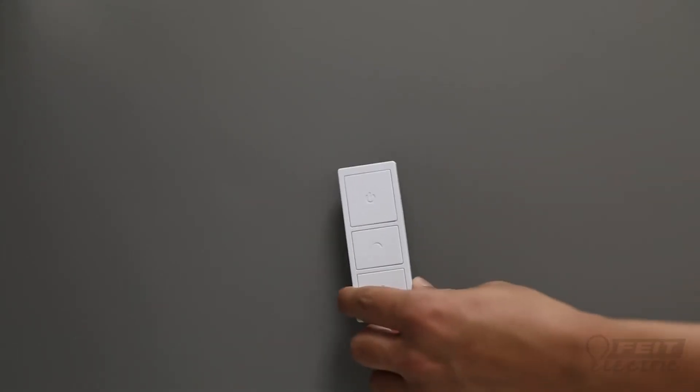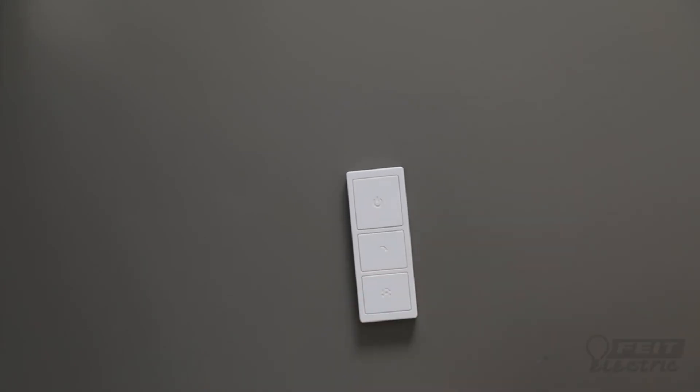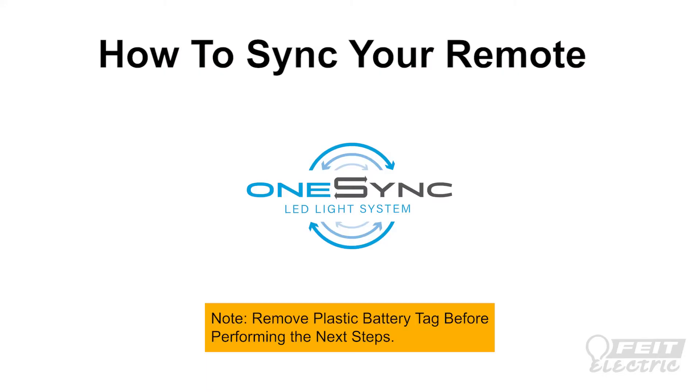The OneSync remote can also be easily attached to any metal surface with the built-in magnet. Now, let's sync your handheld remote.